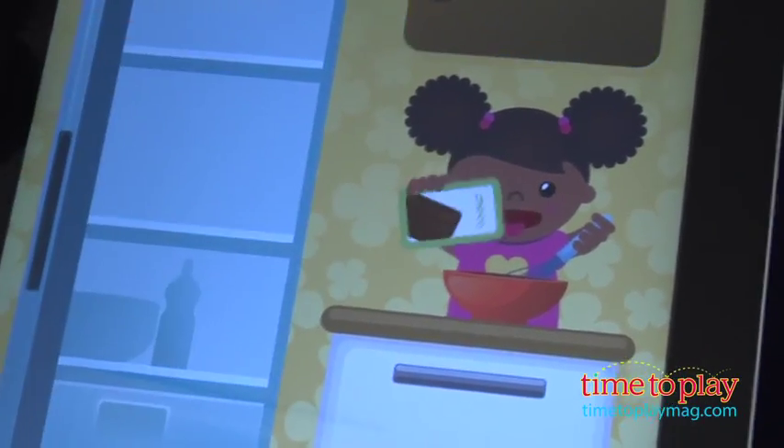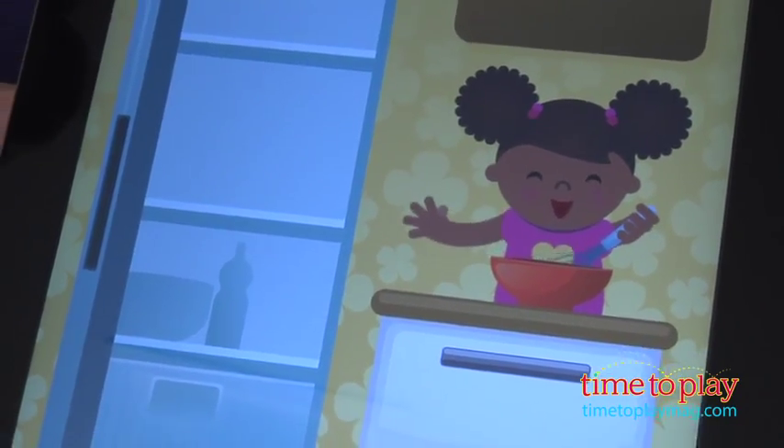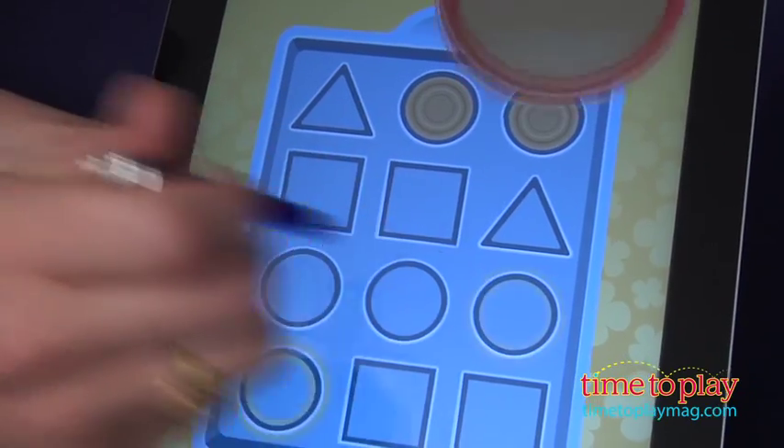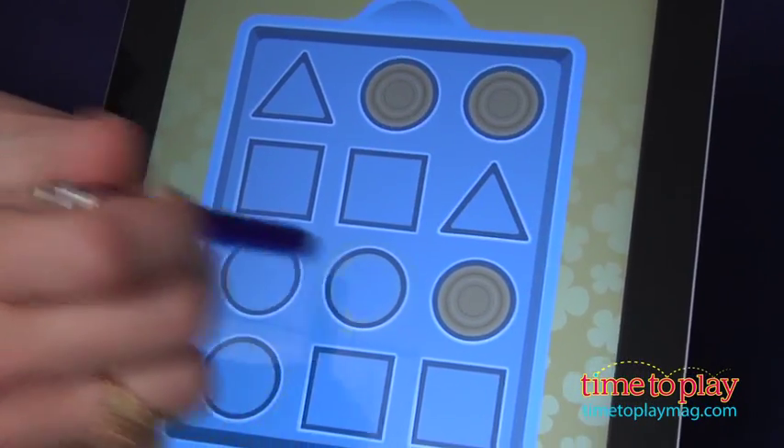Follow the directions given in the game to learn about each of the shapes. After you finish a game, you're taken to the Gazzilli Fun page where you get a new shape to add to the puzzle to reveal a complete picture.